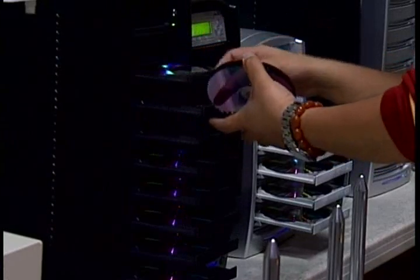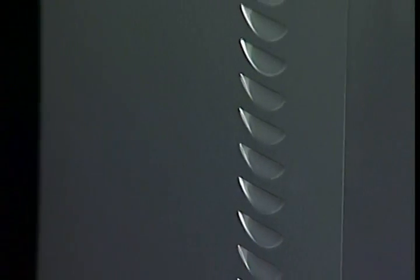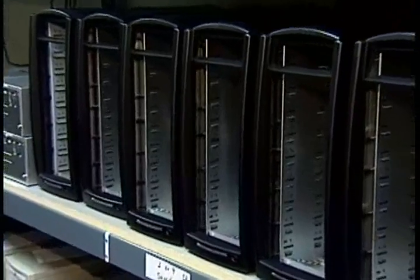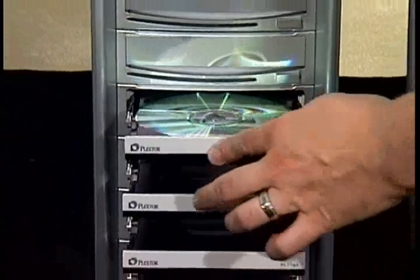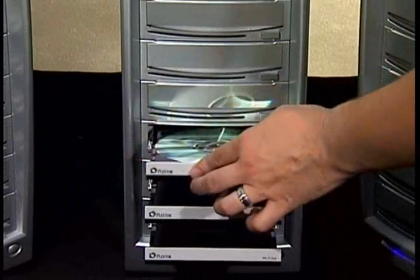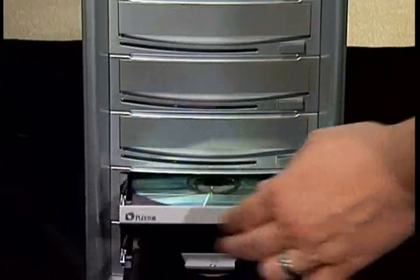Beyond the attractive look of the Shark copier, the patented designed casing provides added protection and longevity for the duplicator. With the aluminum casing and functional drive bay doors, the Shark copier quickly diffuses heat and drastically reduces the amount of dust that comes in contact with the optical lasers in the disk drives — the two main factors reducing the lifespan of the duplicator.